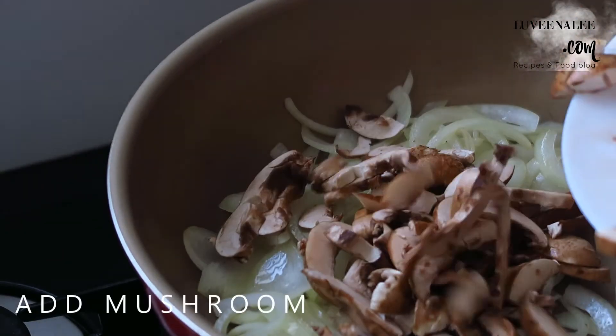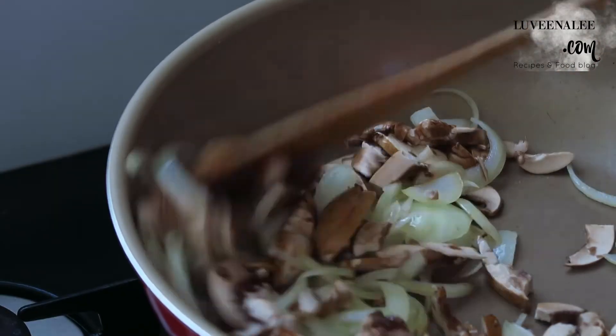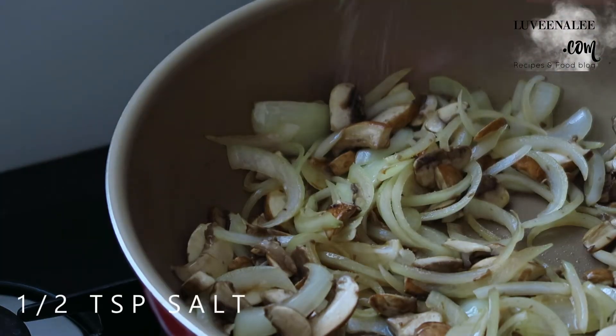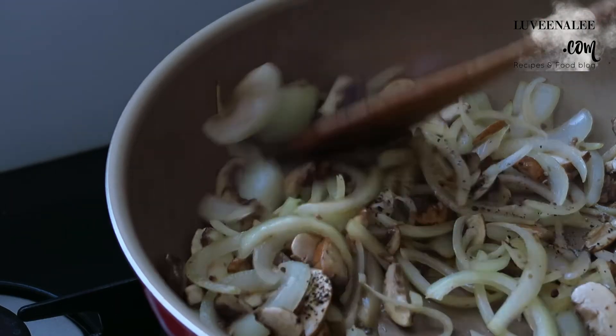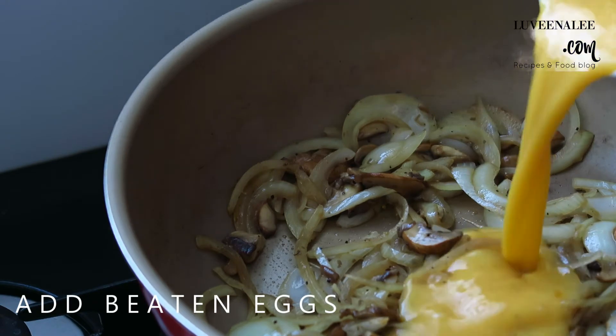Don't miss any other ones! I'll wait for 2 minutes. So it's got 5-6 minutes left. Let's mix it in the pan and keep it simple.